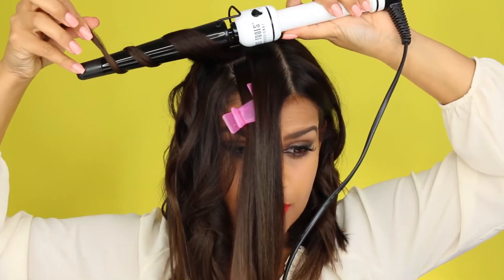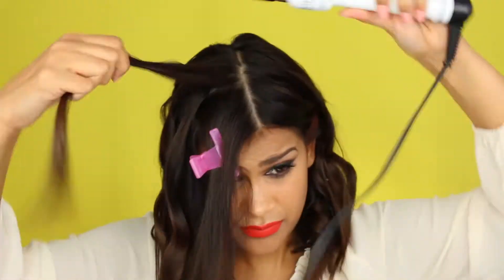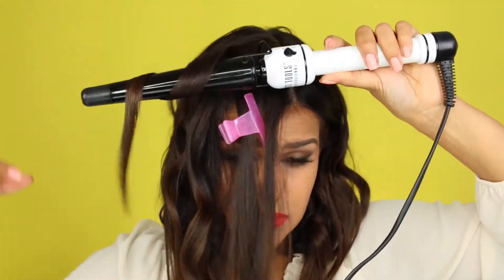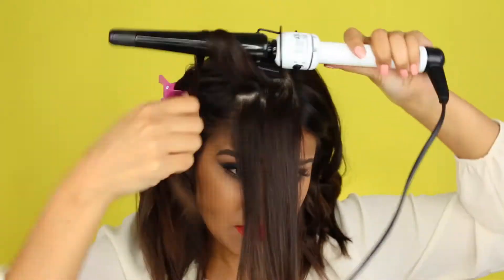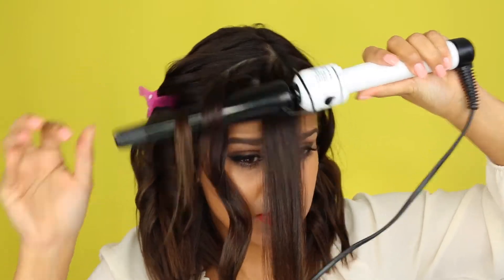I only curl for about five to eight seconds approximately, because you don't want to hold the hair for too long — it's going to damage your hair, and besides that we don't need the curls to be super tight. So just about five to eight seconds.